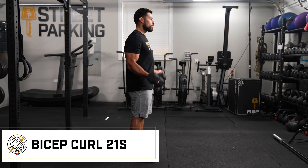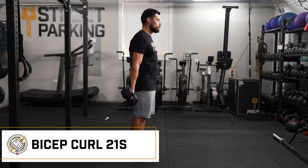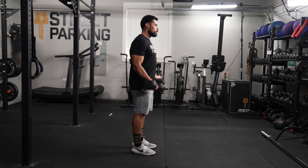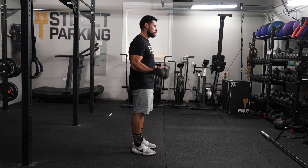The 21's bicep curls: you'll do seven reps going from the bottom, fully extended, doing a half curl up halfway and back down. Once you complete those seven reps, you'll do seven more reps going from halfway up to the top of a curl and back down halfway. Then seven full range reps, totaling 21 reps total. You'll do that twice before moving on to the 25 diamond push-ups.